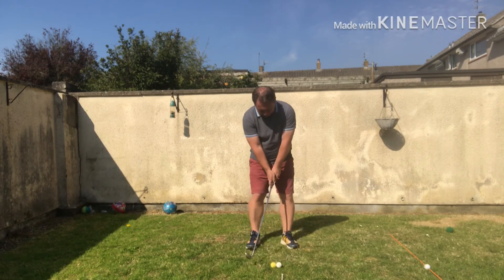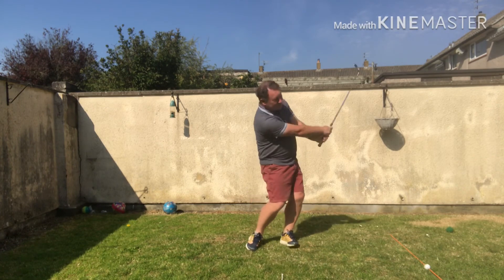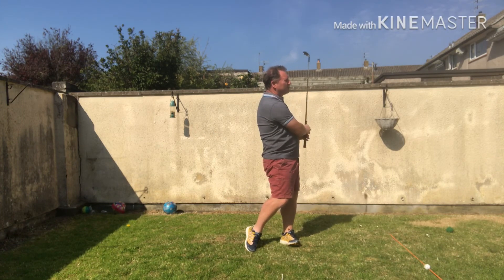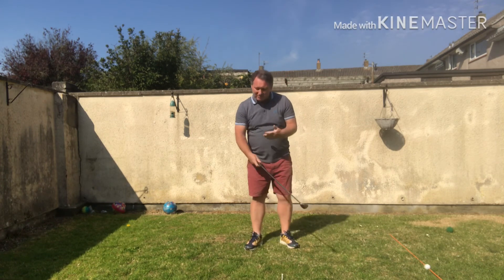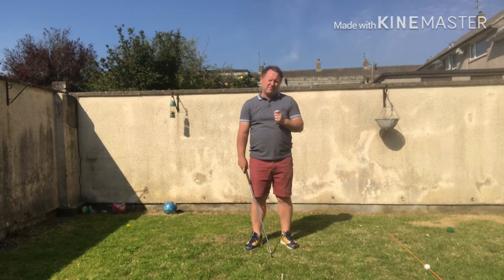So I'm just in a normal set-up for me, facing the target, normal pitch sort of swing — and that first one jumps right up, so you're getting more use of the loft, making a better strike.